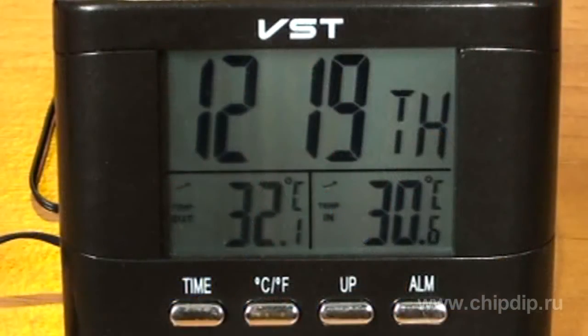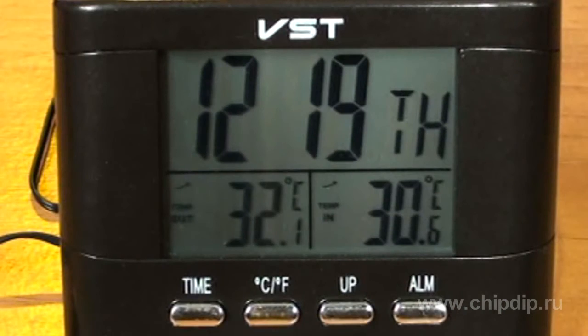Internal and external temperature values are displayed on the screen and measured by the sensor that needs to be attached to the outside of the car. The devices also show the current time, some of them have an alarm function, and some can read the supply voltage within the car system.